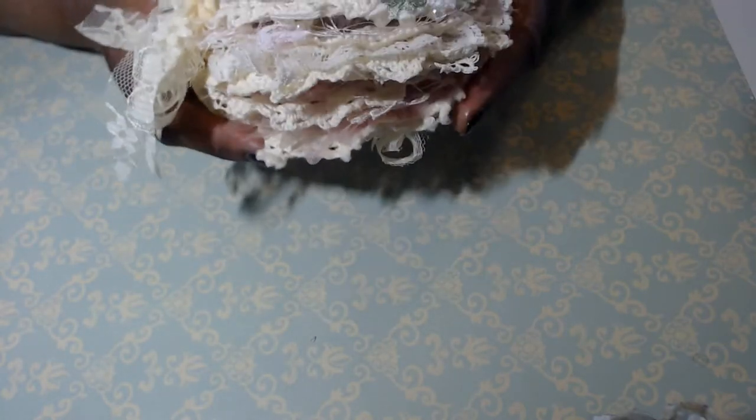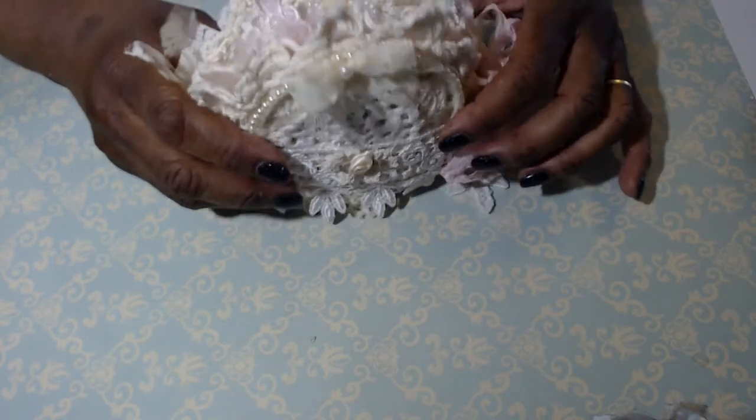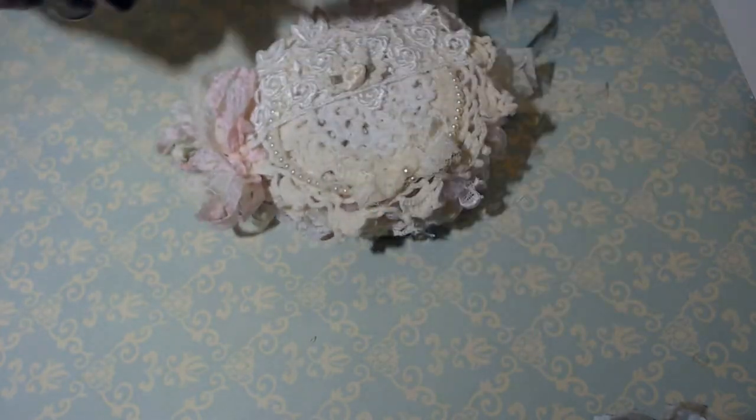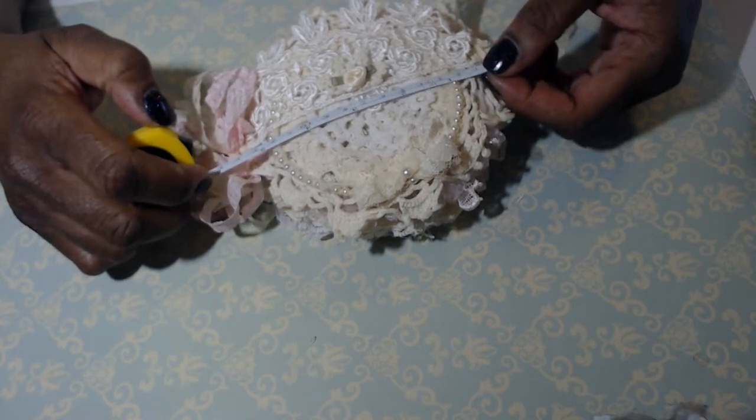This one was purchased by someone who saw one that I sold on Etsy, and she asked if I would make her a small lace doily book. I used — I think these were about four inch, a little more like five inch doilies.